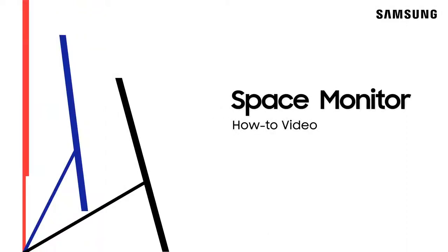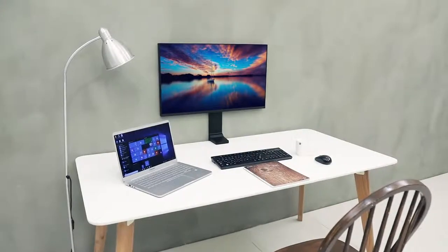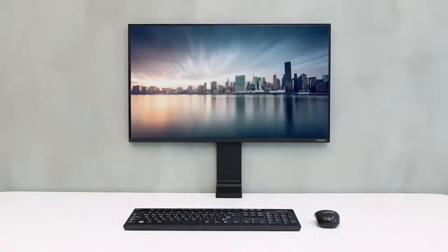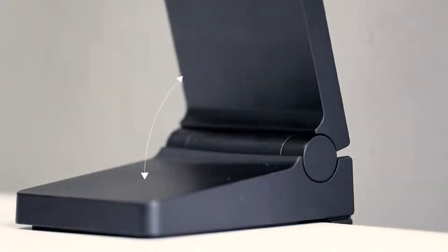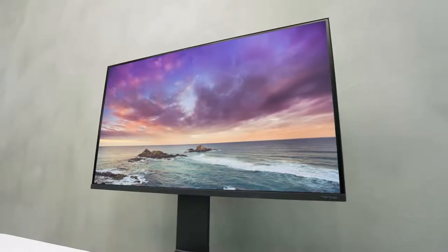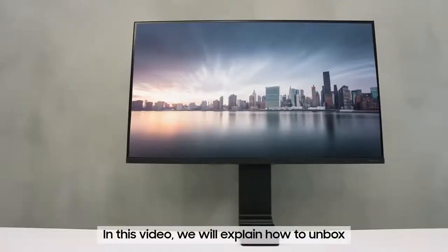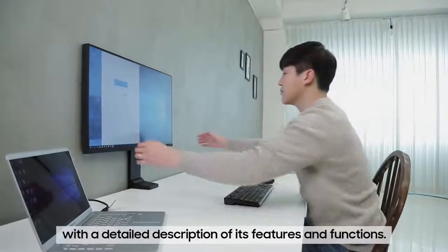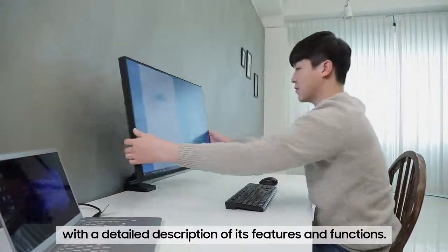This is an introductory video for the new Space Monitor by Samsung. The inconvenient and cluttered space occupied by desktop monitors has been accepted as a normal way of life, until now. With this in mind, the new Samsung Space Monitor offers a revolutionary new experience by freeing up the space on your desk that was once occupied by the monitor. In this video, we will explain how to unbox and install the new Samsung Space Monitor with a detailed description of its features and functions.